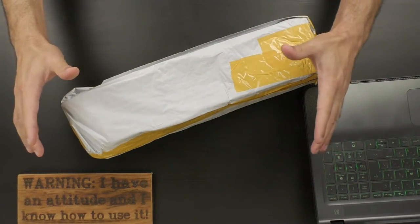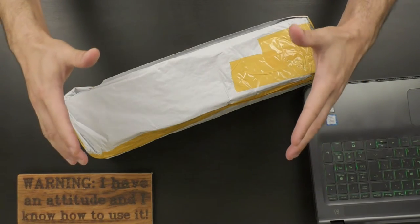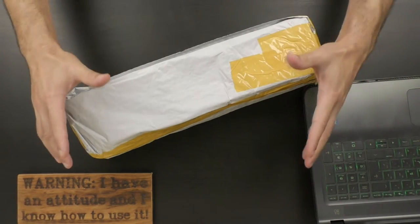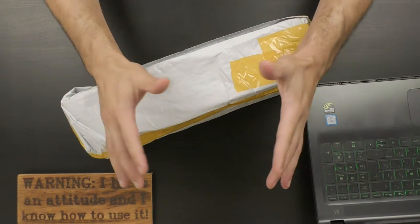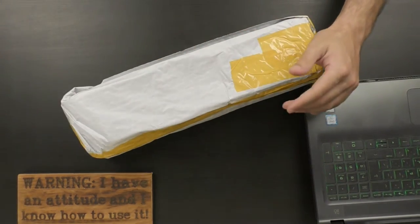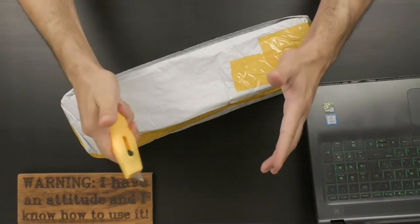Hi everyone, thank you for joining me for a new video by Original Video Reviews. As you can see, we have a new package, and as always we're going to find out together what's inside and how to use this thing. Let me grab the Swiss knife — here is the Swiss knife — and we're going to unpackage this thing.